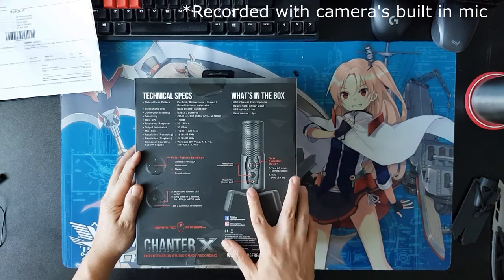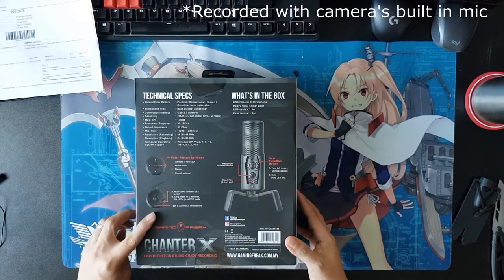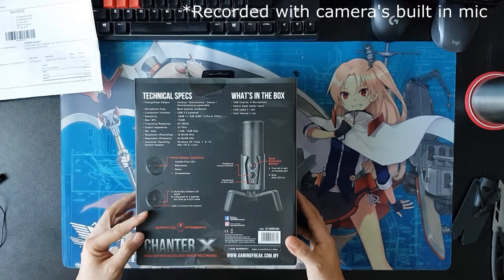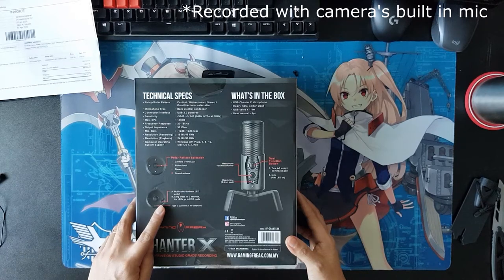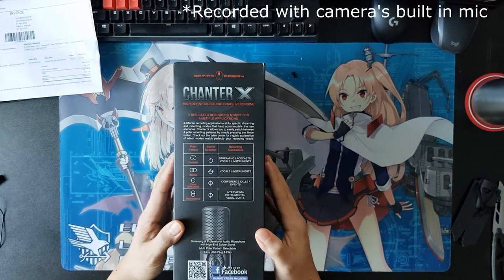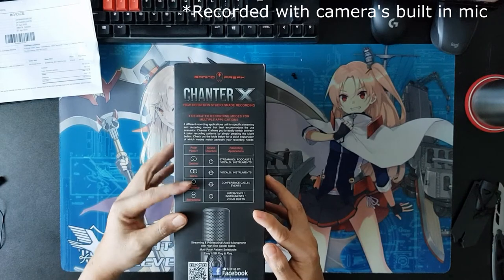Here are the buttons together with the port — the 3.5mm port. And here, as you can see, is the polar pattern selector, and also at the bottom you can see the Type-C connector and the ambient LED switch. And then on the left side, you can see the polar patterns.